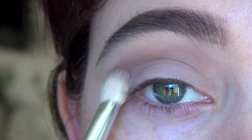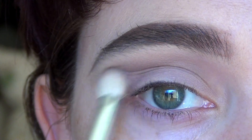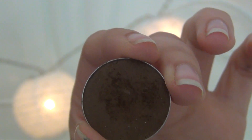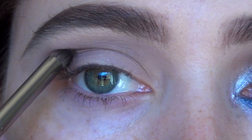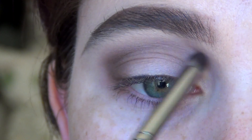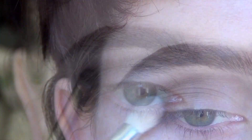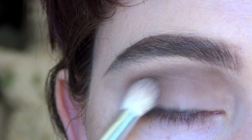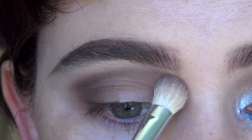I'm just going to keep working that through the crease, building up to the intensity that I want. Now going in with the colour Mocha from Makeup Geek, using the Makeup Geek pencil brush to apply the Mocha, focusing on the outer edge of my eye and then blending through the crease. This is a very heavy Makeup Geek tutorial — I just really want to use all of their new eyeshadows. Then just going back over it with the Smitten blending fluffy brush to soften out all of the lines and make it nice and smoky.